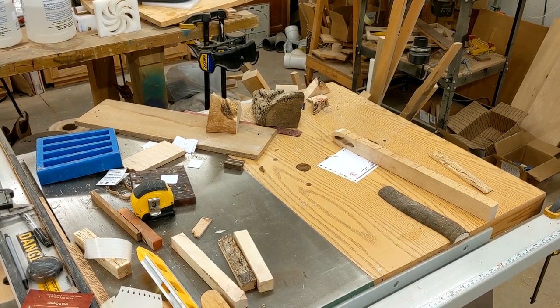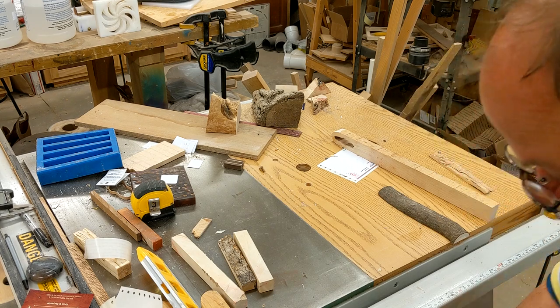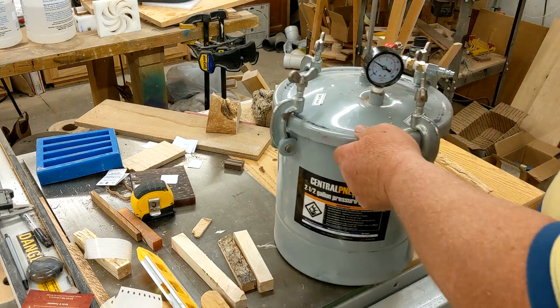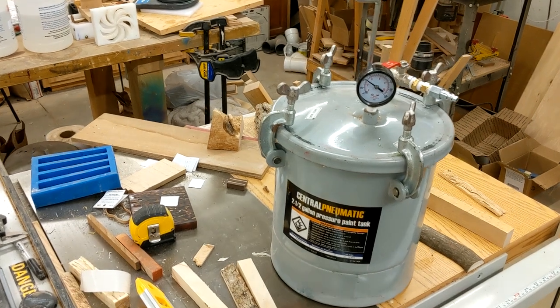Hey guys, my name's Kevin. If you like what I'm doing give me that thumbs up. If there's something you'd like to see — some certain color or technique — let me know, we'll learn together. Hey Ken, thanks for the heads up buddy, this one's for you. It's been about two and a half hours, so I'm going to take my pressure pot out from beneath my table saw and put it on top.